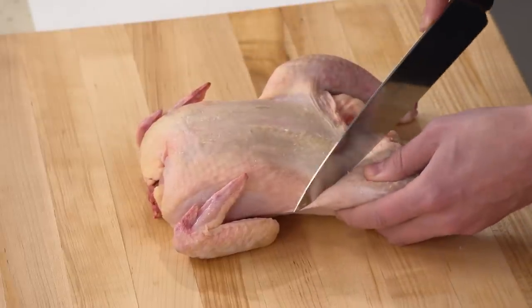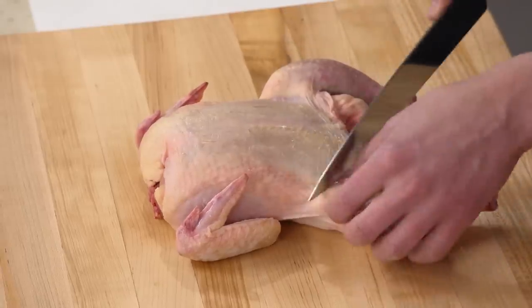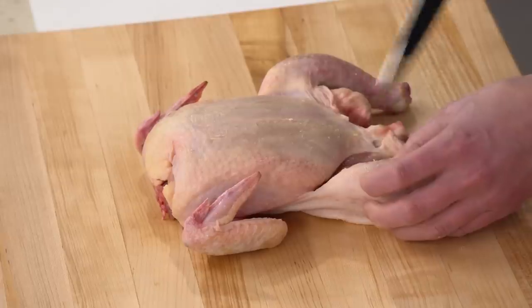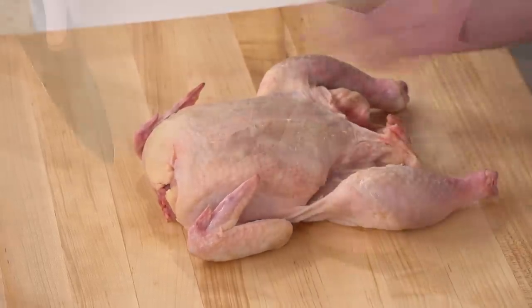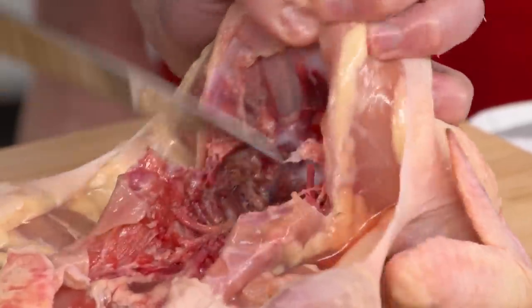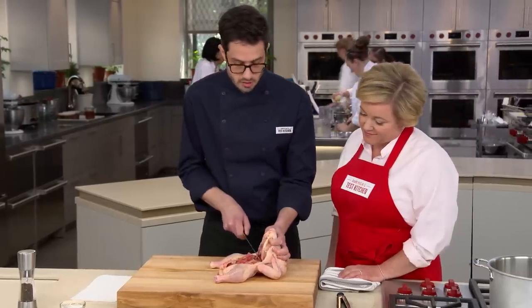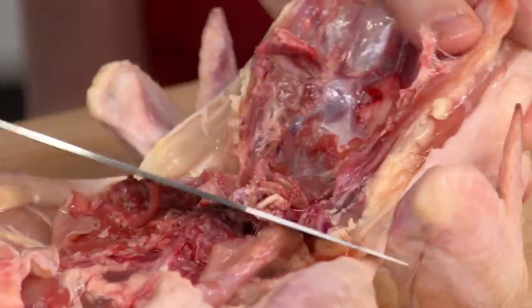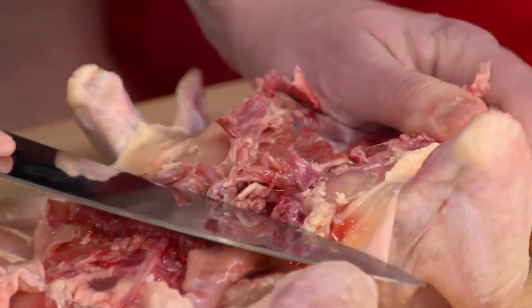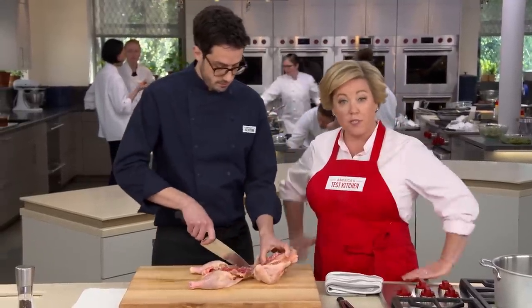Dan begins breaking down the chicken, making a separation between the drumstick and the breast. A lot of people cut very close to the breast so the skin peels up and the breast is unprotected. Instead, cut closer to the other side, leaving a little extra so the breast stays covered. Cut through, following the nice line of fat that shows where you should be cutting. Go right along there, through the small rib bones, then break it open and finish with the knife. If you're doing this for the first time, try using a pair of scissors.